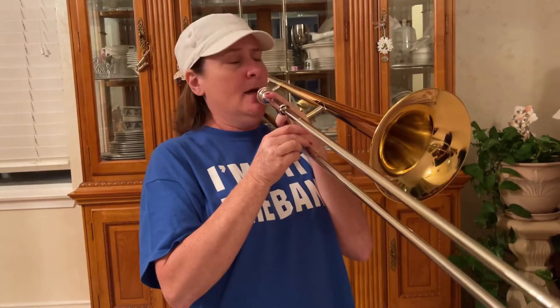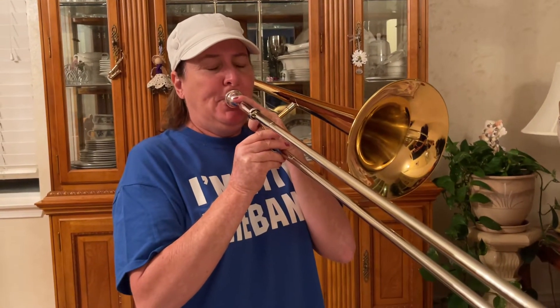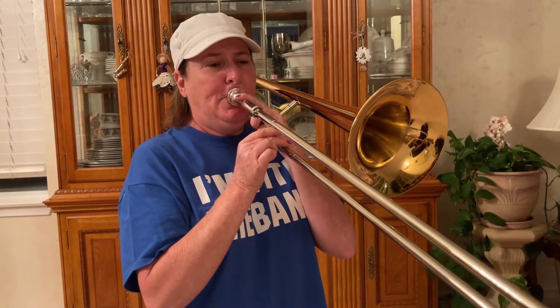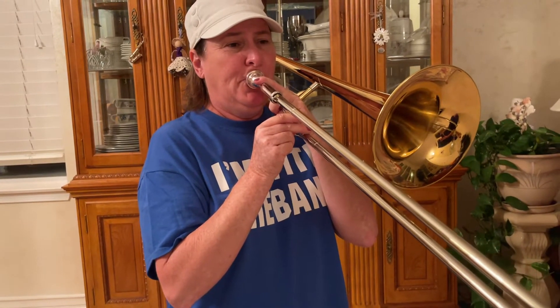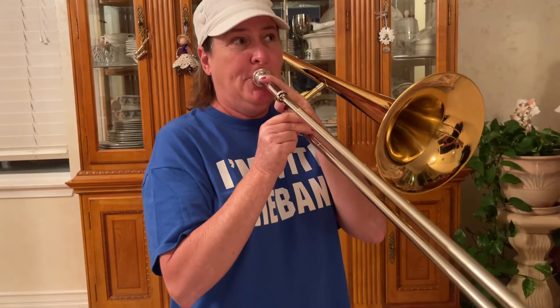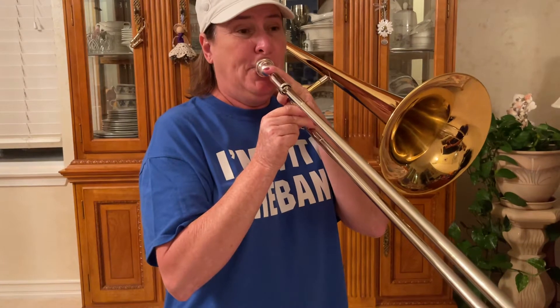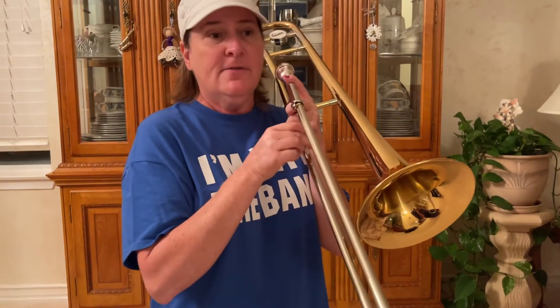Whatever comes out, comes out. Just blow, keep your cheeks in, and do exactly what we did on the mouthpiece. Take a deep breath. And if that note doesn't come out and you get a lower note, that's okay too. But if we can do those sirens, you'll be able to hit higher notes. I'm just blowing more air, focusing my bottom lip to shoot the air higher — and faster air.